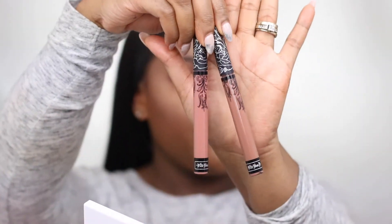The two liquid lipsticks I'm using today are from Kat Von D. The first color I'm adding is Broken Arrow, which is a nude brown color. And for the center of the lips, I'm applying Love Lube, which is a pinky nude brown liquid lipstick.